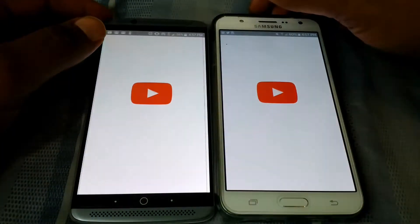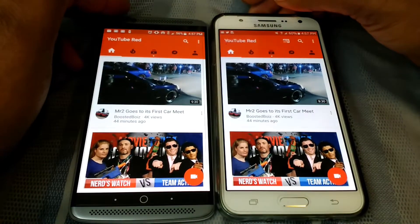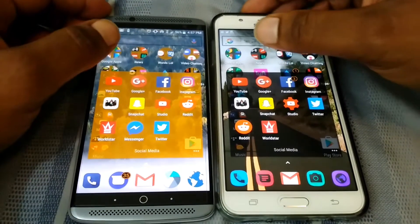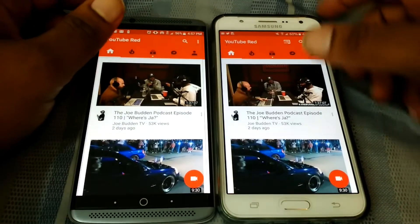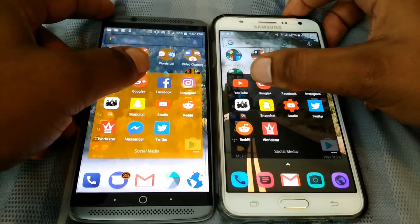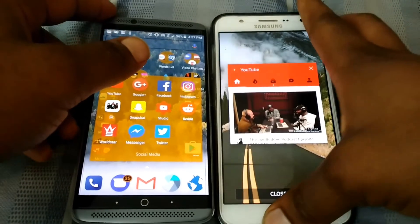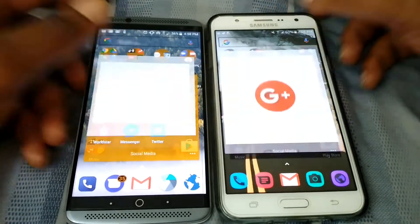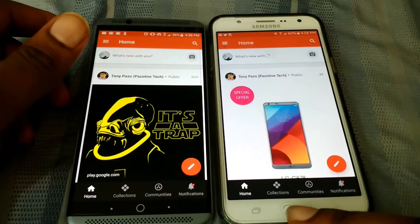I'm not sure if that was a tie or the J7 — who knows. Let me close both of them out and do it again: three, two, one. Alright, we got a clear winner there. Now I'm going to go into Google Plus, so three, two, one. That wasn't even close — you see how fast that opened? That was insane, I wasn't even expecting that.